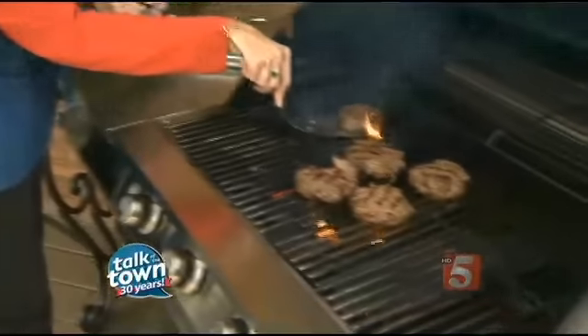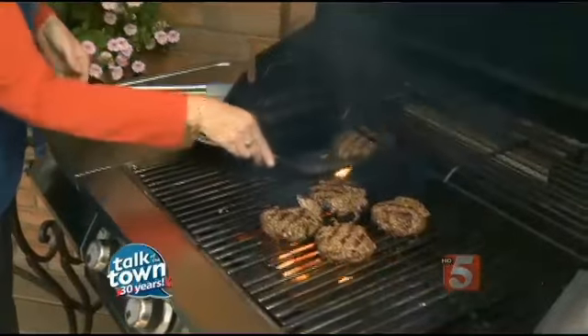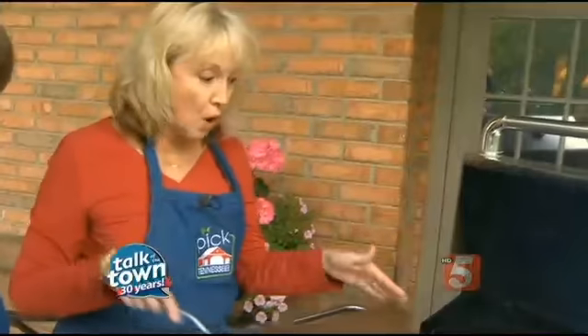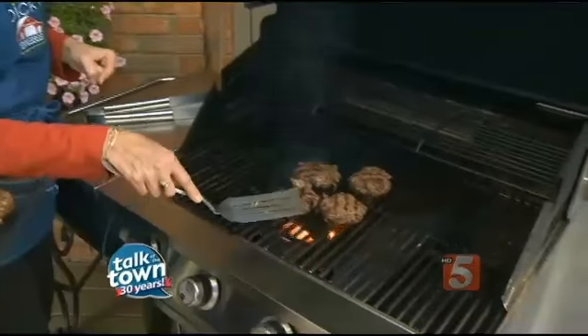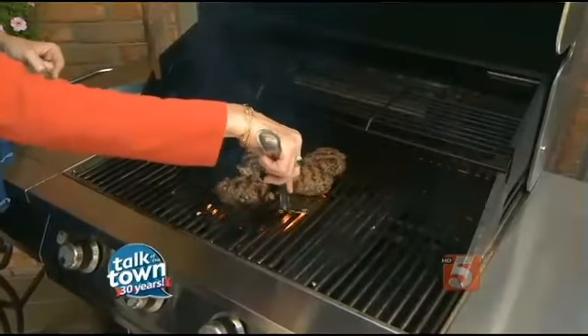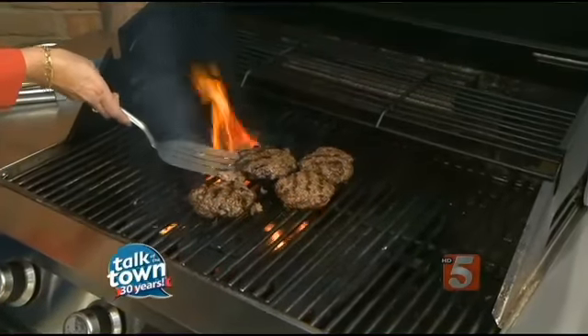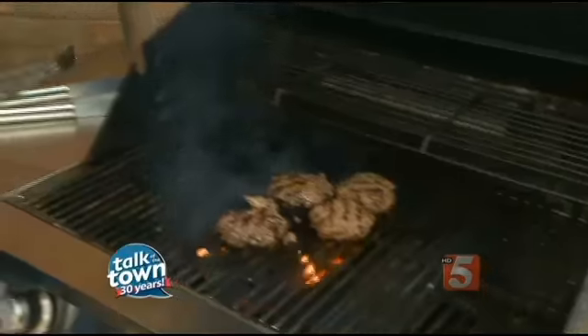How do you know when they're done? You can go by time, or you can also go by a meat thermometer. These have been on there about five minutes on each side, which is about perfect. But see what happens when you start pressing — it starts falling apart. The main thing is, only turn them one time; you don't want to turn them more than once, because then they're going to start sticking.